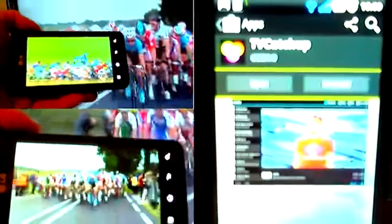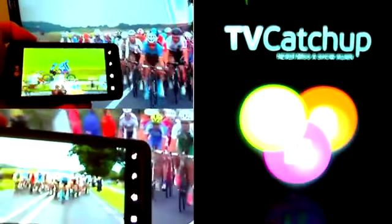Anyway, if you see the far right, all you do is search for TV Catchup, install it, and you will have live TV.